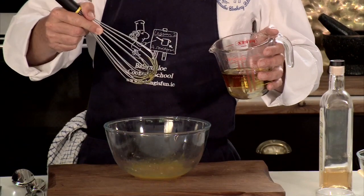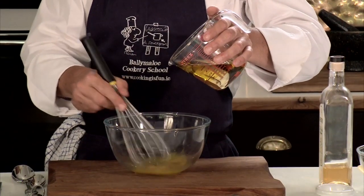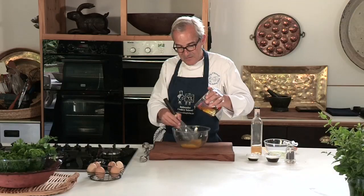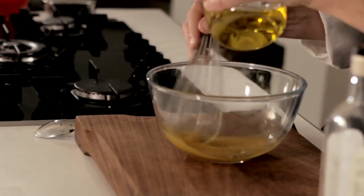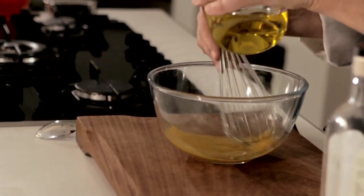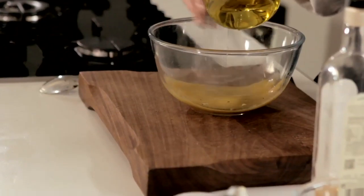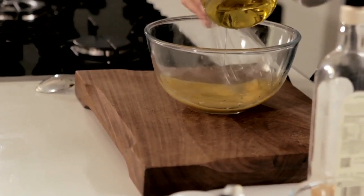I'm using a little handheld whisk — you could use an electric whisk as well if you wanted to. And I'm going to dribble the oil in very slowly. Now when it starts to thicken, which it will fairly soon, I can then add the oil a little bit faster, but not much, because if you get too arrogant with this it may split. You can see it's starting to thicken just slightly there.